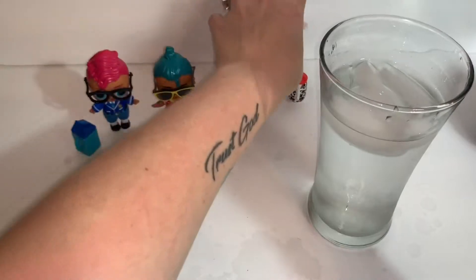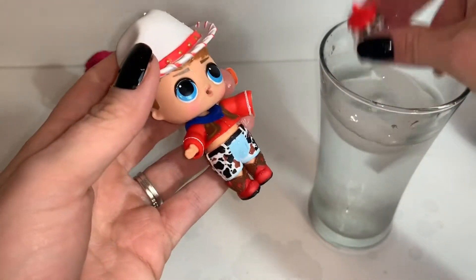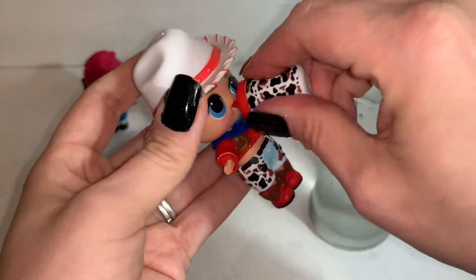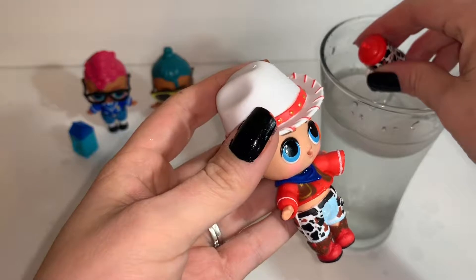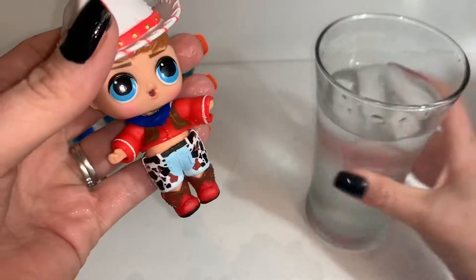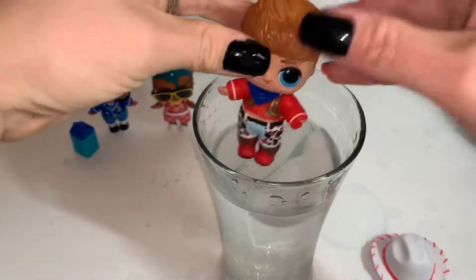Our last little guy is an oopsie, so he's going to tinkle. I don't think he color changes — no color change. Let's go ahead and give him his water. I want to get all of these — how many did I say there were to collect? There's just eight. I've already got three of them, I just need five more, guys! He is definitely full of water. You can barely see it because he has the shorts on, but he is tinkling. So he does tinkle.